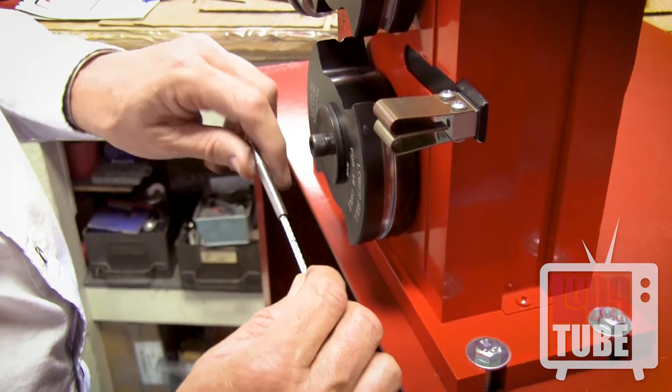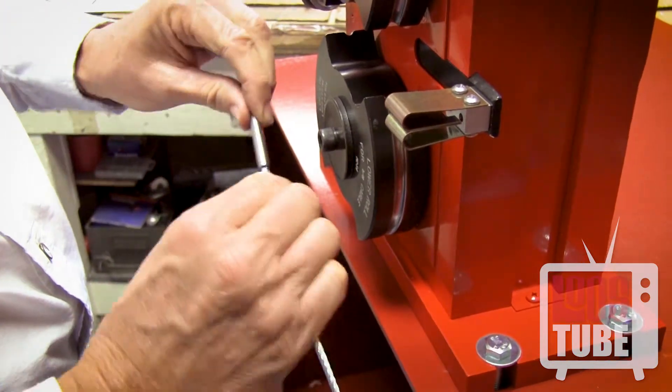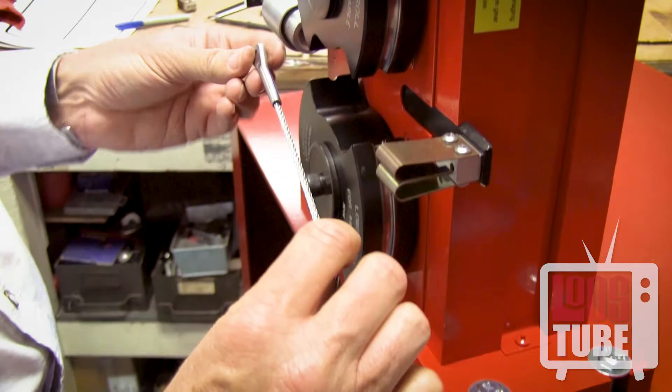Press the cable partly back into the bore and bend sharply. This will ensure that the fitting will remain in place on the cable while being inserted into the machine.